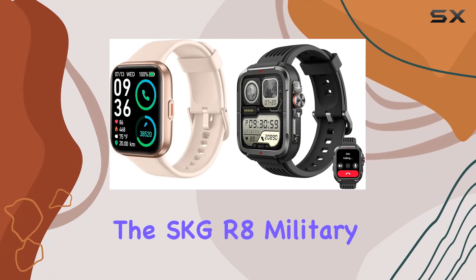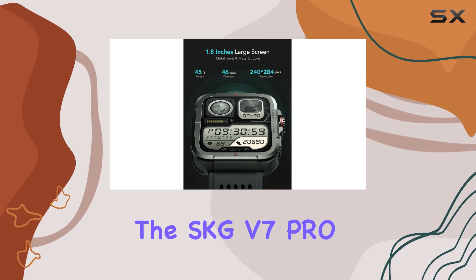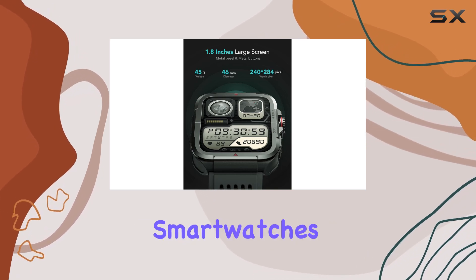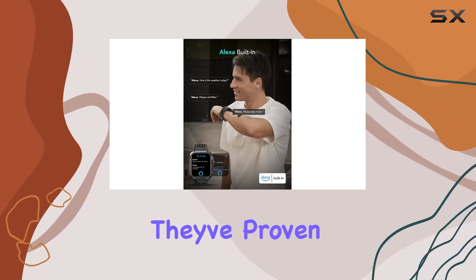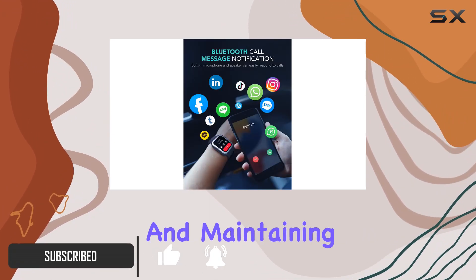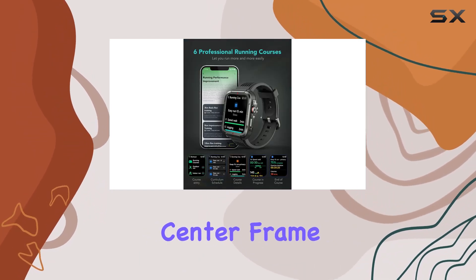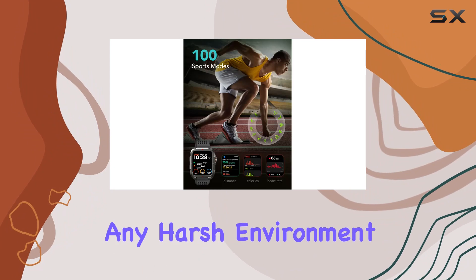Today, we're diving into the SKG R8 military smartwatch for men and its counterpart, the SKG V7 Pro. These rugged smartwatches aren't just about looks — they've proven their mettle in military-grade tests, enduring extreme temperatures, low pressure, and maintaining dust-proof resilience. The metal bezel and composite center frame make them robust companions for any harsh environment.